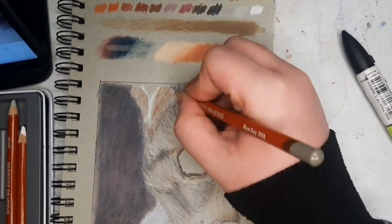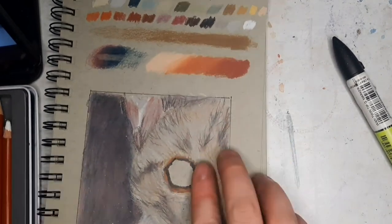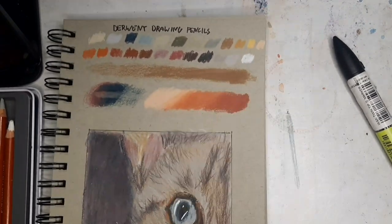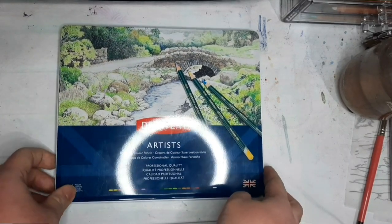In this demonstration, I am drawing a cat. The 24 set is its biggest set and each pencil costs $2.55, or a bit more expensive through Shopee in the Philippines.